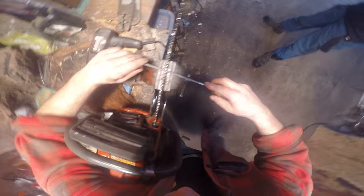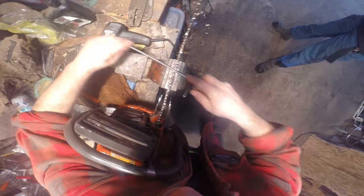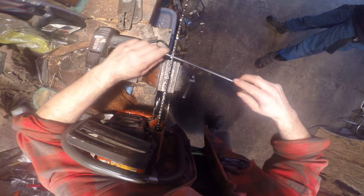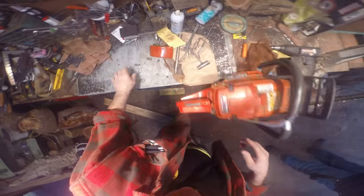I'm going to give you a bird's eye view of what's going on with the filing here. Here we are on top. See the chain pulling back just a little bit like that when you file? See it doing that? That's not really what you want.